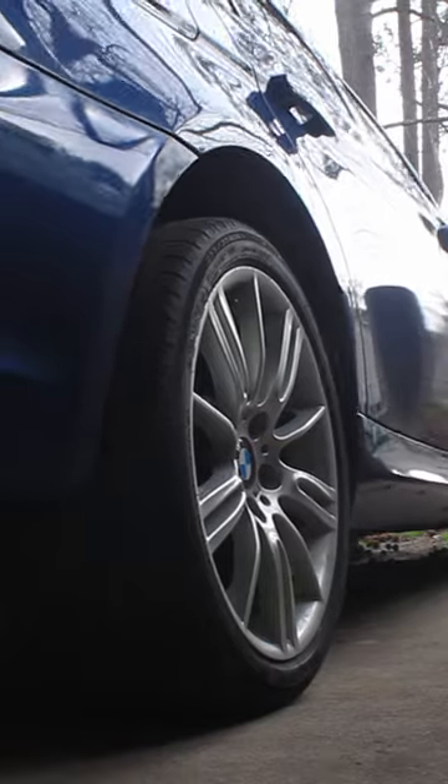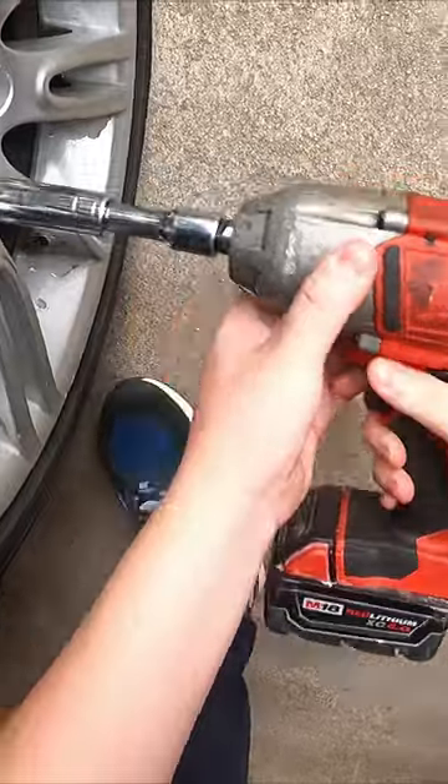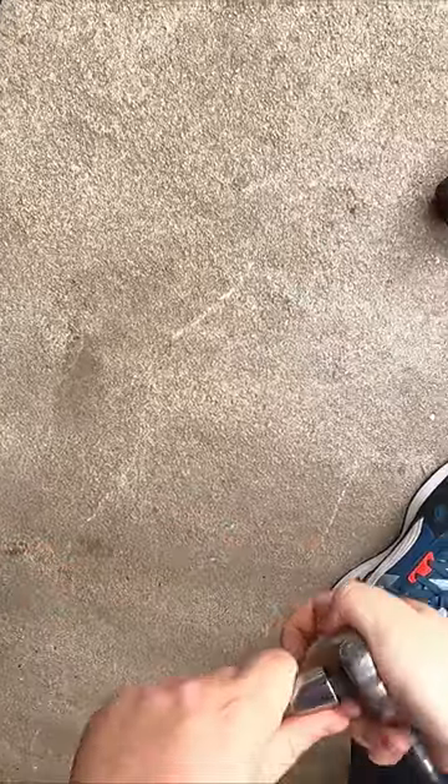As you can see right there for the rear — before anything, let me show you how it looks stock. That's the fitment stock. Not too bad, but hopefully I don't have to use a breaker bar.